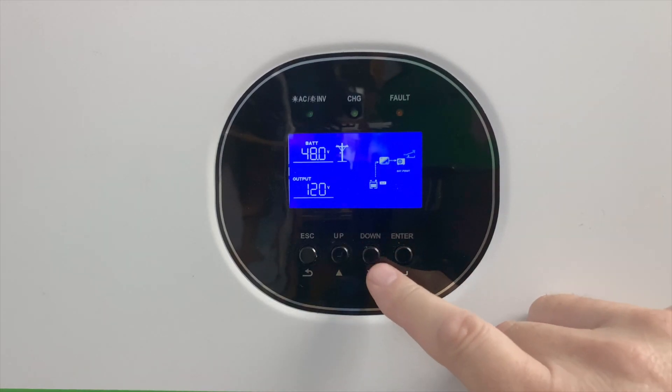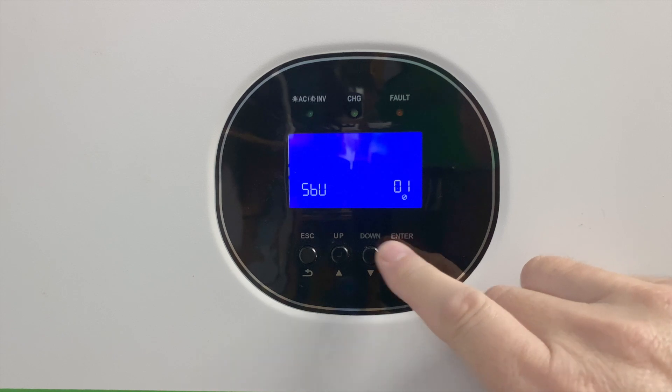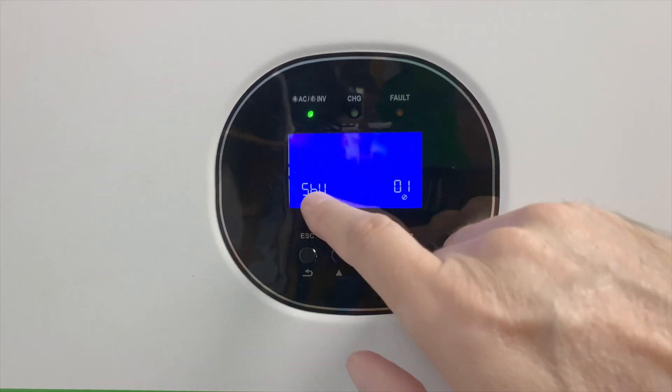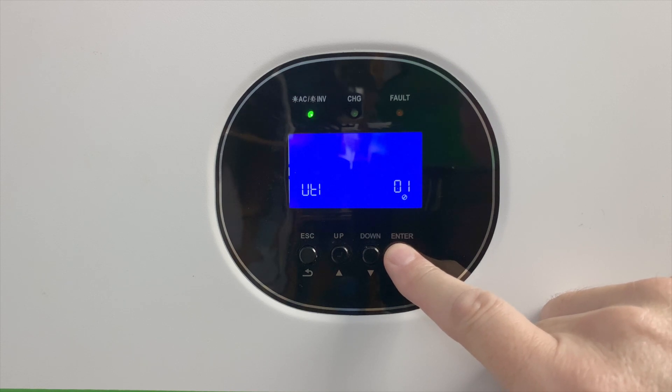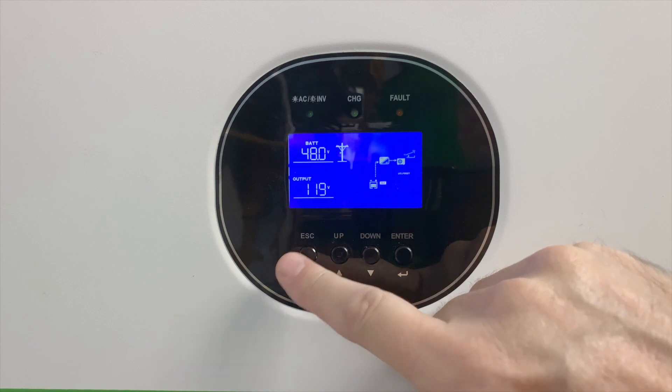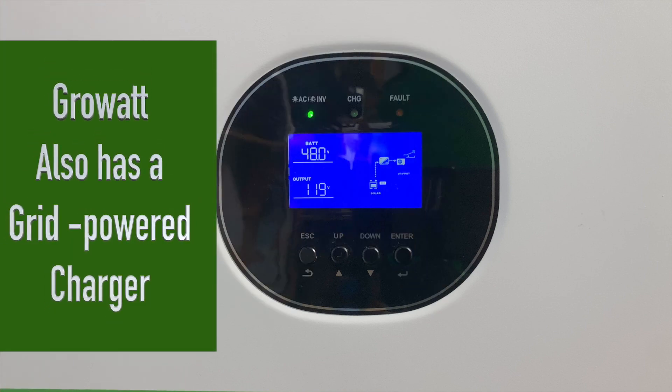Now let's look at utility mode, which is like a giant UPS system — you run your loads off the utility and if the grid goes out, the battery backup takes over. We go into the first setting, change it from SBU to utility mode, go back to the main display, and it switches over. To simulate a power outage, I'm going to disconnect the AC power from the Growatt — and now we're running back on battery. In this mode, solar charging is optional; you can also just charge your batteries off the grid.